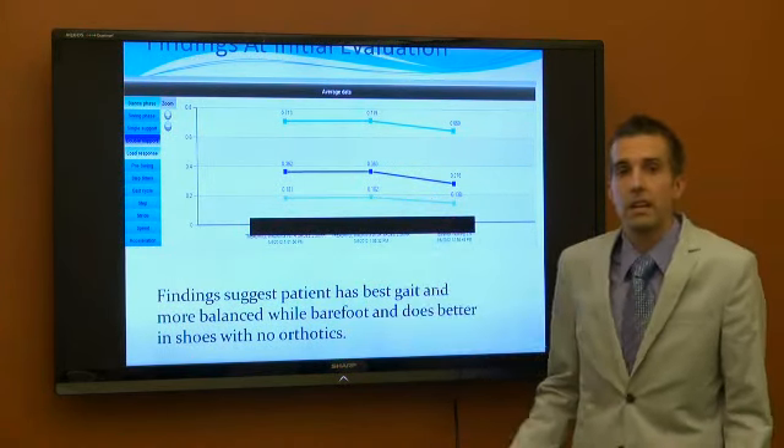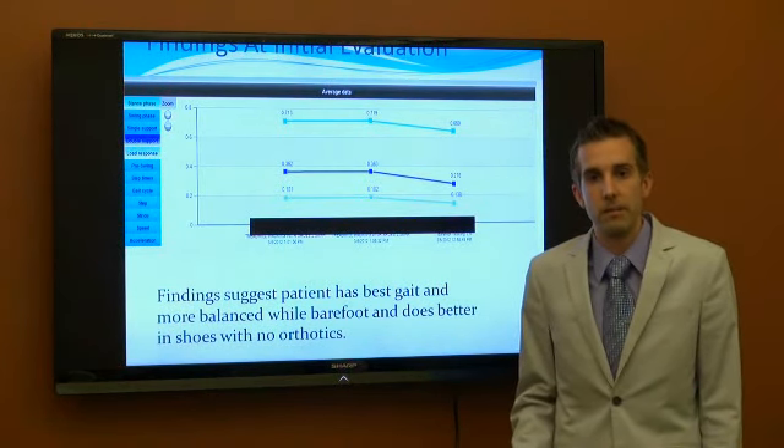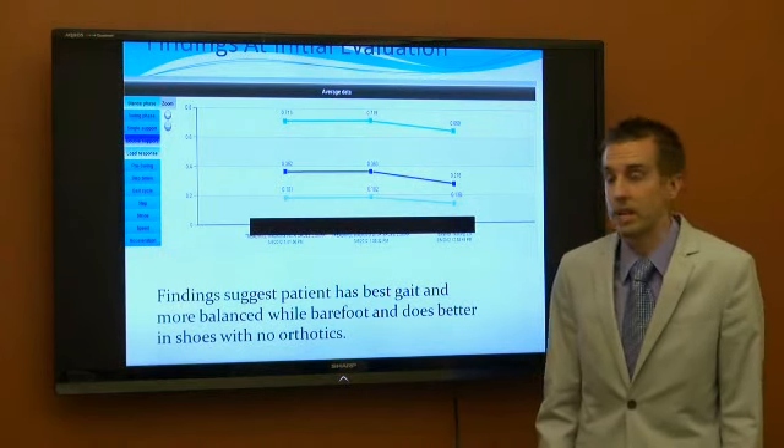So we decided, along with her physical therapist, myself, and the doctor, that we would train her barefoot and see how she progressed.